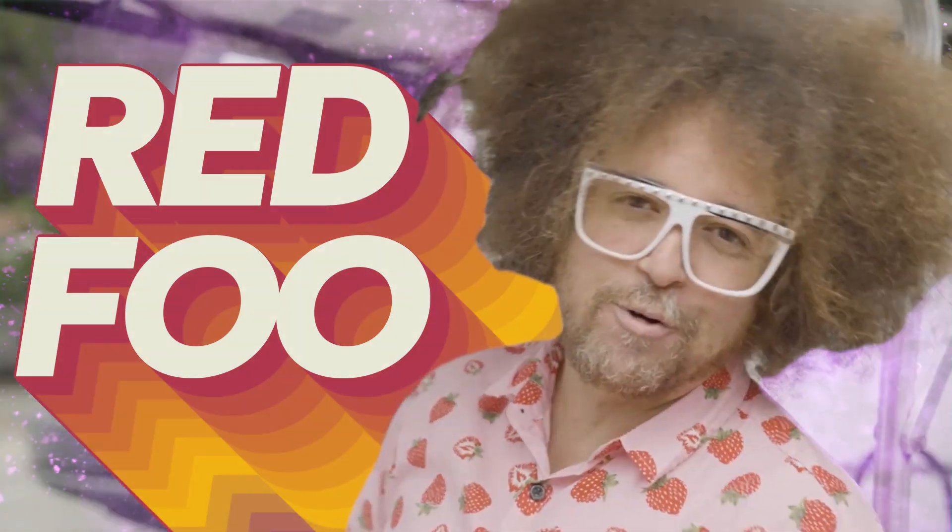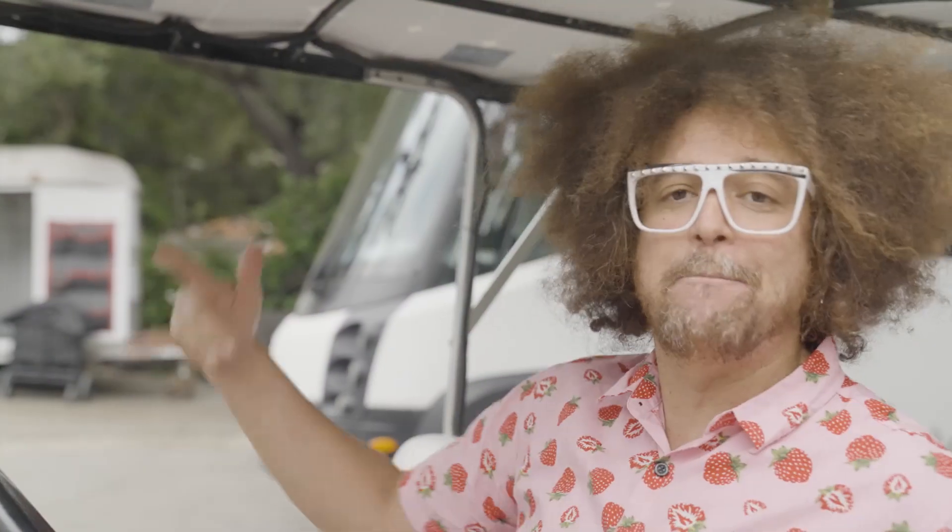Yo yo, this is Red Foo, and y'all gonna be checking out my big battery.